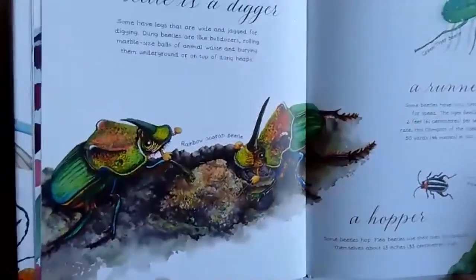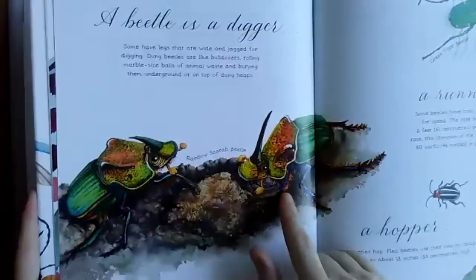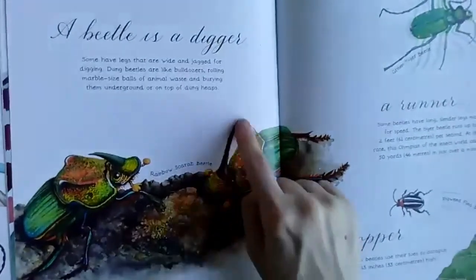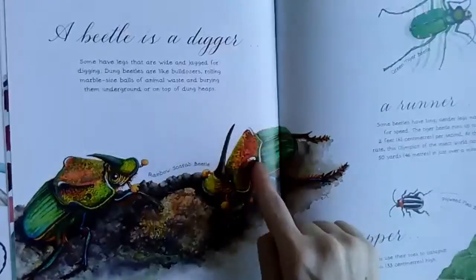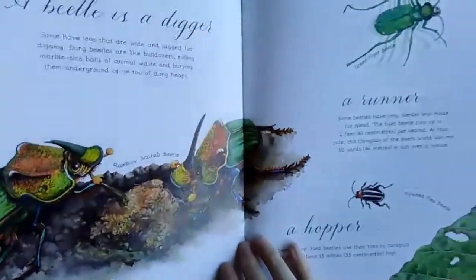These are just some of the things that a beetle can do. Like, some beetles dig. I love these ones — they're called rainbow scarab beetles and they look like triceratops to me with their giant horns. It looks like they have bone shields. And the colors are just so cool looking.